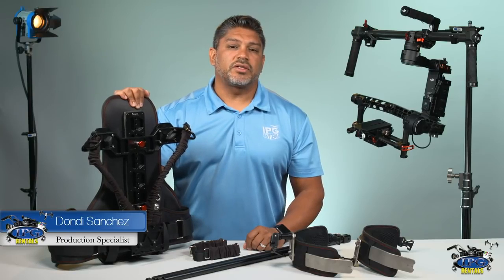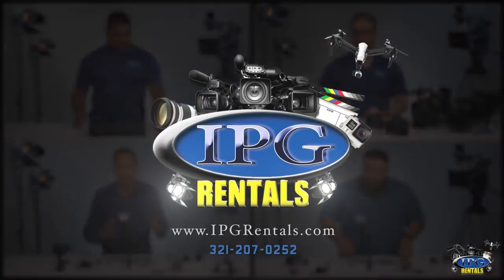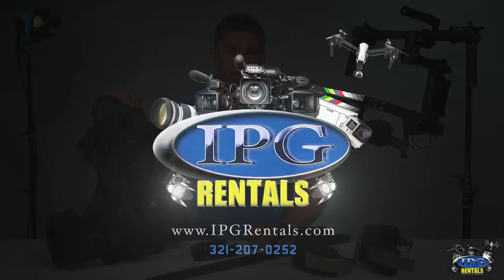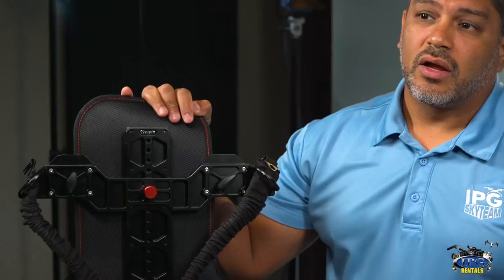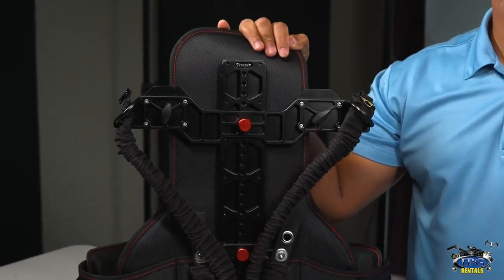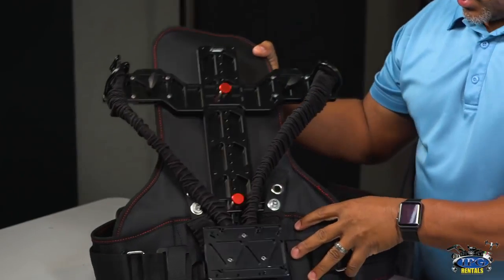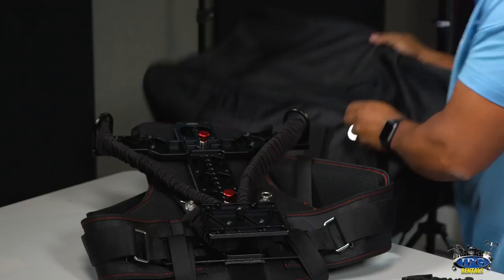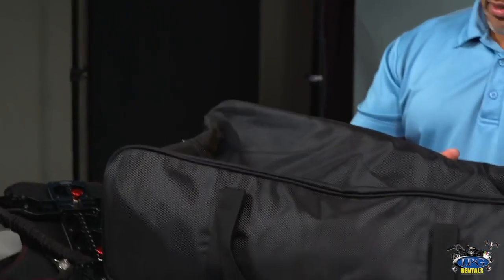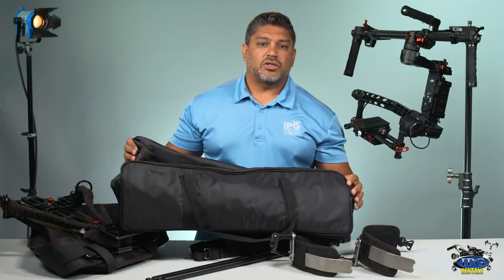Hey, Donnie Sanchez here with IPG Rentals. Today we're talking about the Terrapin Ready Rig. So what we have here is our Terrapin Ready Rig, which is one of the accessories that you can rent with our Ronin Gimbal. What we want to talk about today is what comes with the Ready Rig. When you rent it, everything comes in this bag right here — very easy to transport. Along with it, it comes with the Terrapin vest, two straps that'll go onto your gimbal, the two rods, and the two shoulder pads.